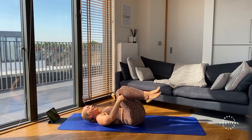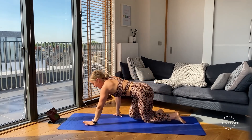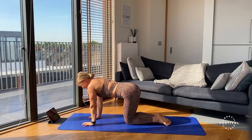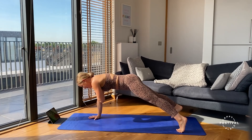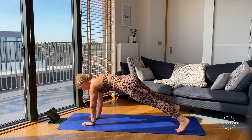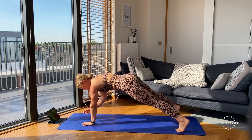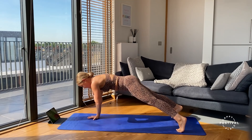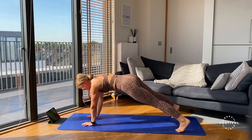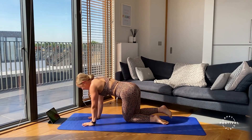Three, two, one — nice work everyone. Flipping onto our front for our shoulder taps. Hands on the shoulders, taking those legs back — three, two, one, off we go. Tapping on the shoulder, moving through this movement, keeping the hips nice and stable. Shifting the weight from hand to hand, keep the chin tucked. Five seconds to go — three, two, one.